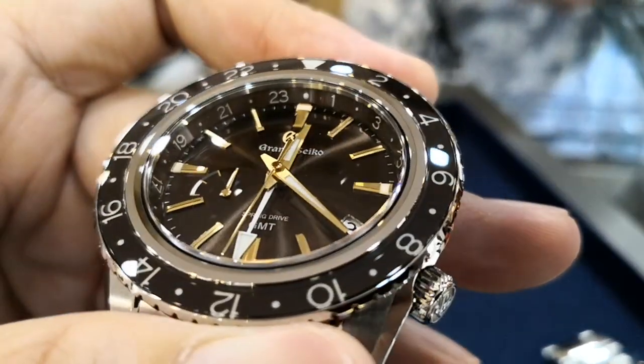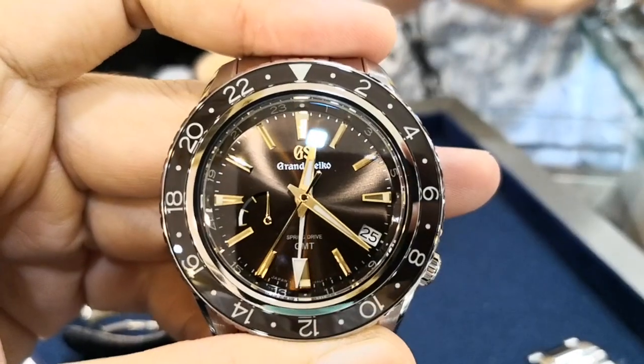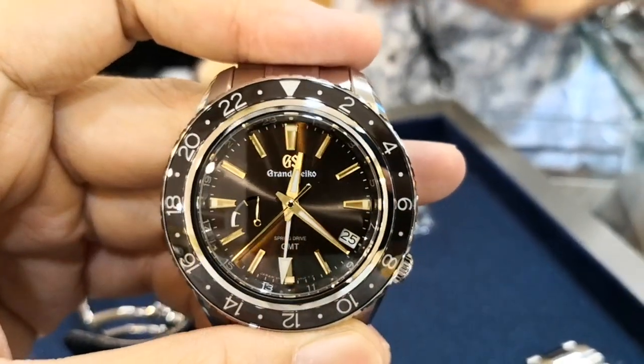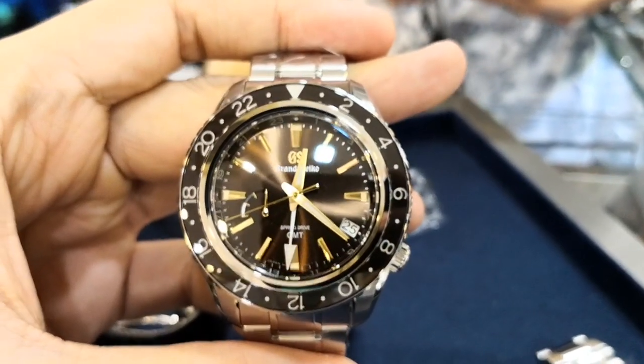Welcome to Watch Chat, where we chat about watches and other facts of life. Grand Seiko has recently released a new limited edition, and that's the SBGE267, which I think is perhaps one of the best GMT GS has made.